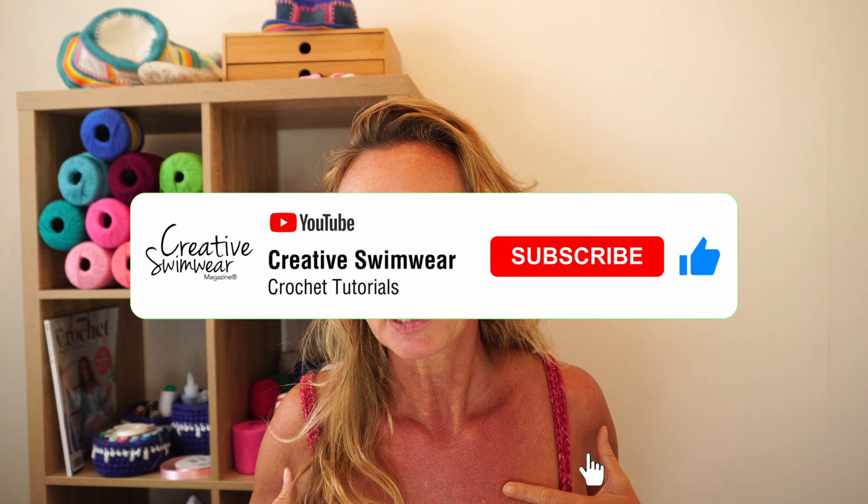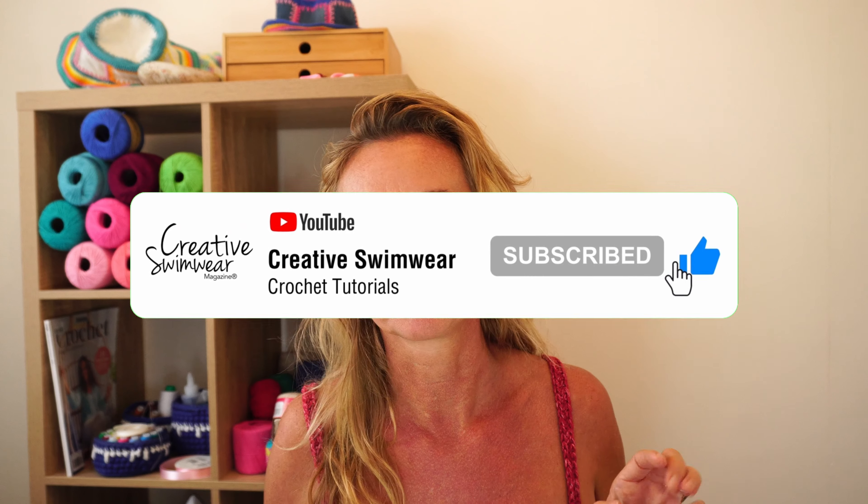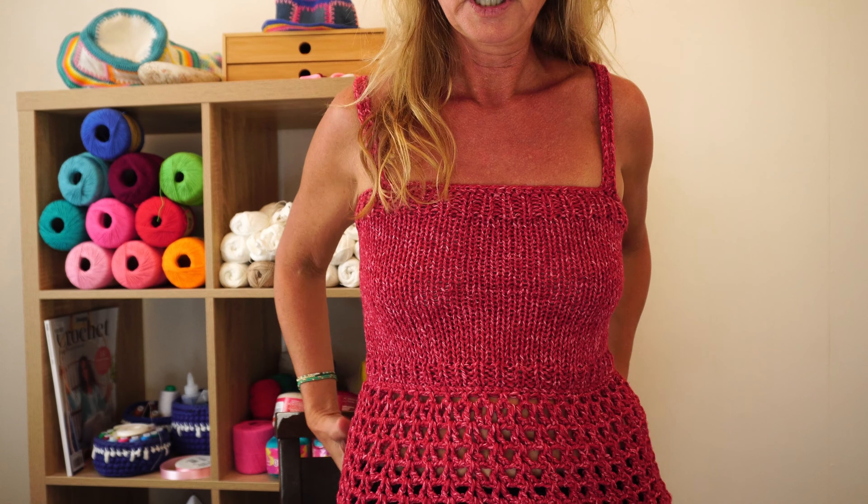Before we go ahead, make sure you like my video and leave me a comment if you've been making any of my patterns. This top is really cool - I got the yarn on promotion so it was cheaper, and it only took me three hours. In a few hours you can have a very nice top, so it's worth making for sure. Let's get started.